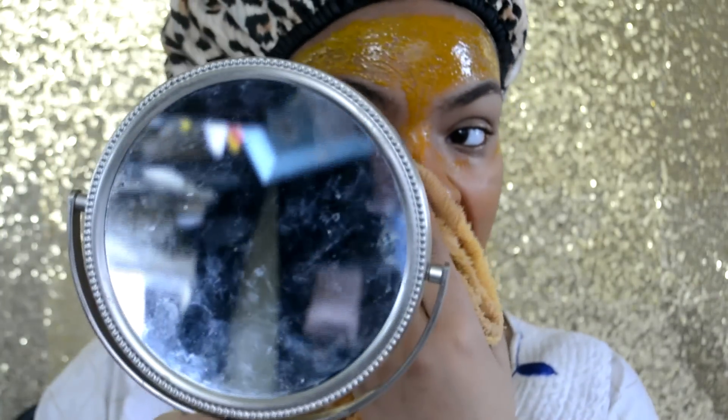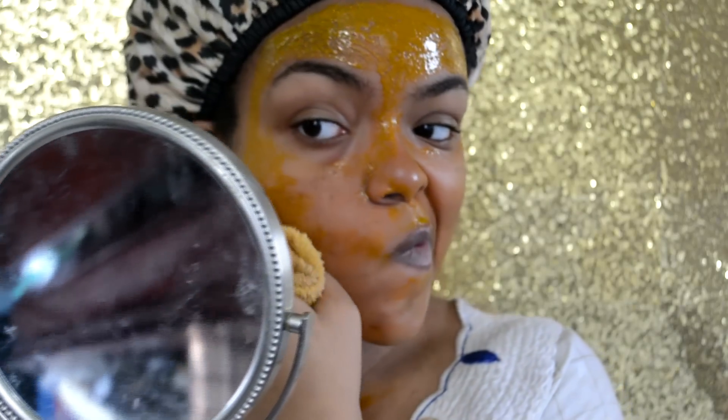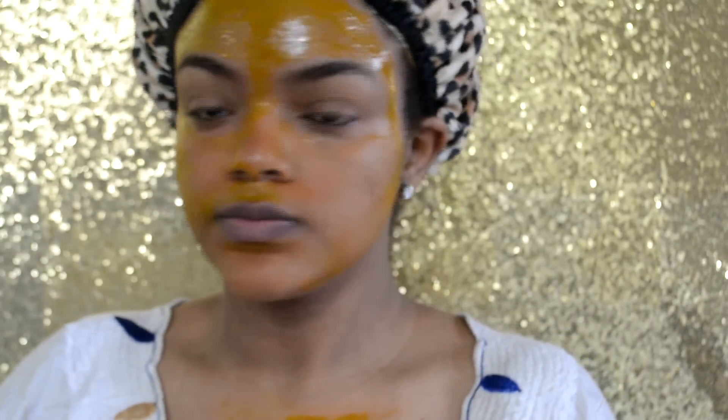I tried cleaning it off with a washcloth but that wasn't working, so I got up and went to wash it off properly. Here are my results: it made my skin really smooth — like really, really smooth. That's the first thing I noticed.